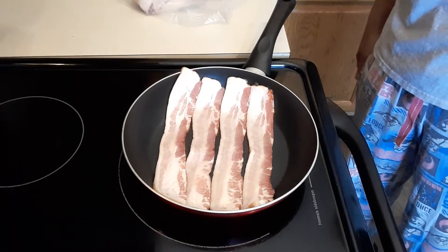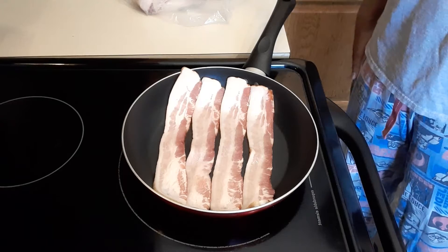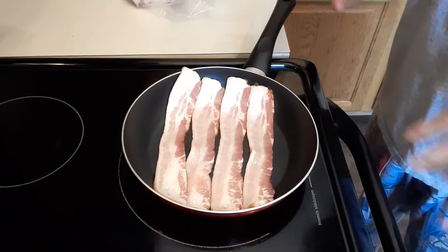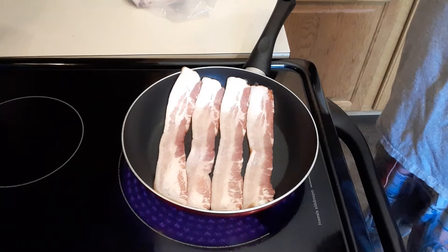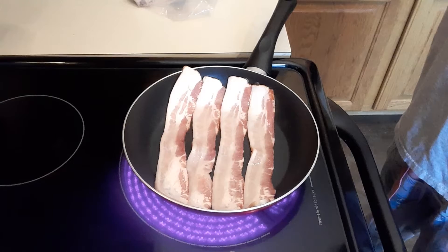Good morning guys, happy Saturday! Today I am going to make some bacon waffles for our breakfast. Right now I'm starting to cook our pork bacon, and I'm going to show you how I make my waffle batter.